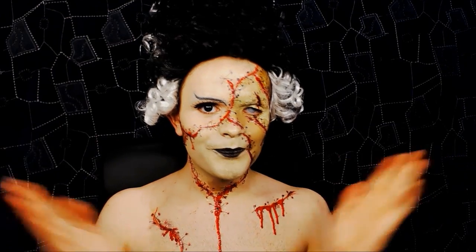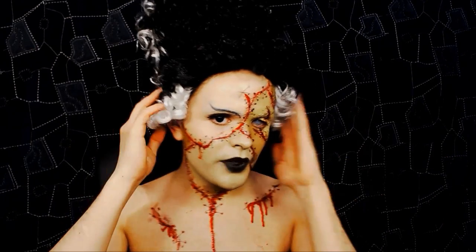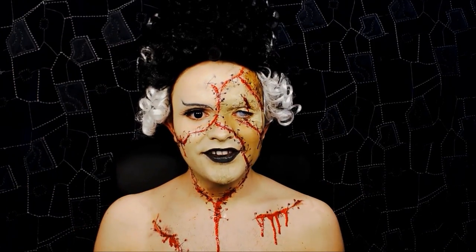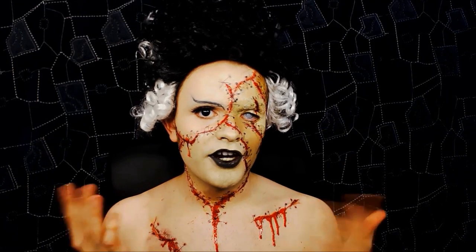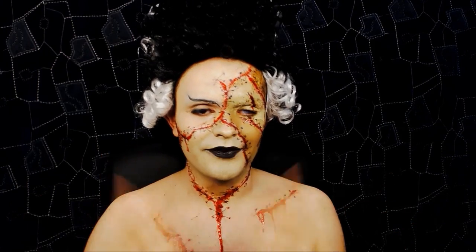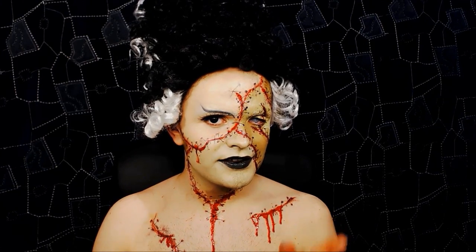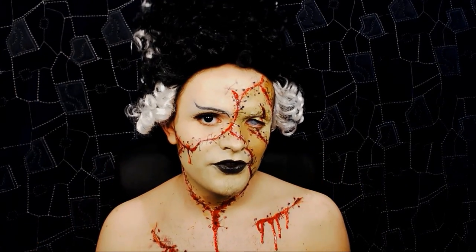Hello! Okay, next tutorial. Hopefully you guys can tell what this is, and I'm hoping it isn't the wig that gives it away, but this is my own personal take on The Bride of Frankenstein. I actually got a request from Candice — I'll put your name there — so thank you so much for the request.